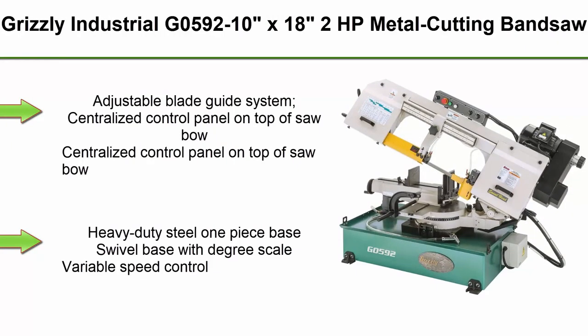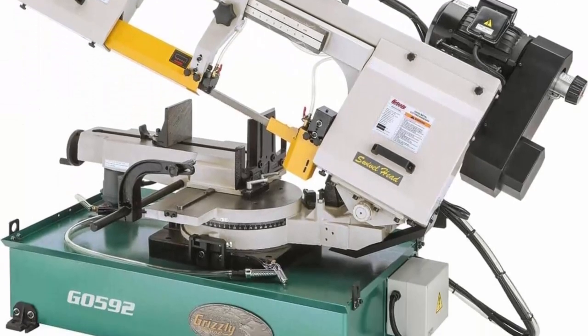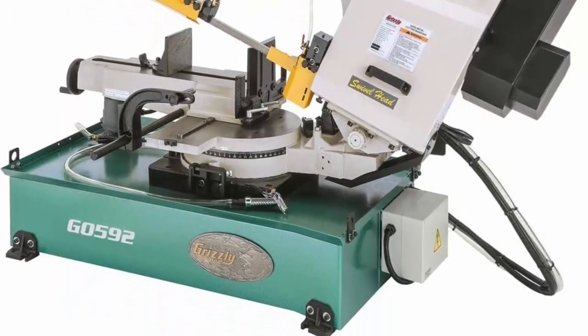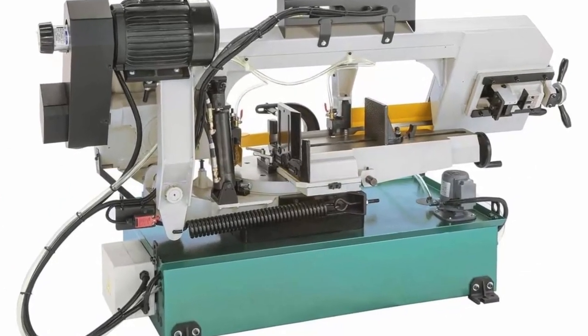Top 1: Grizzly Industrial G0592, 10 x 18 inch 2 horsepower metal cutting bandsaw. Features an adjustable blade guide system, centralized control panel on top of the saw bow, heavy duty steel one-piece base, swivel base with degree scale, and variable speed control.